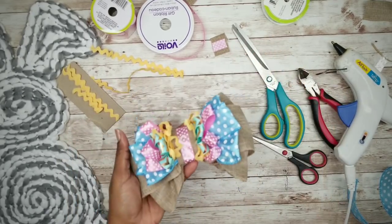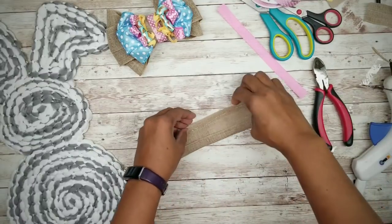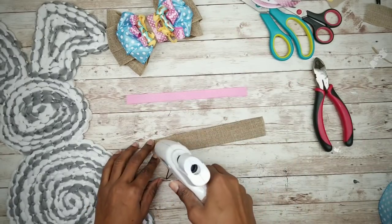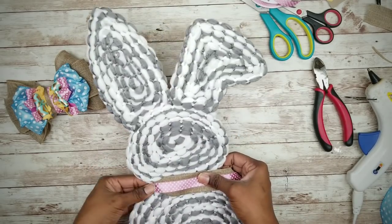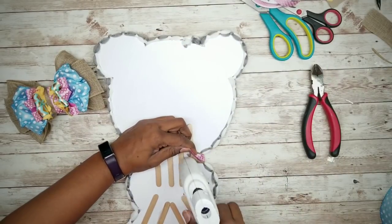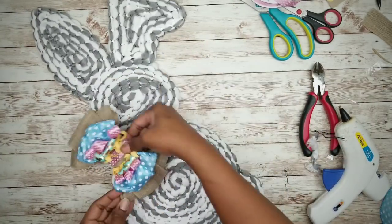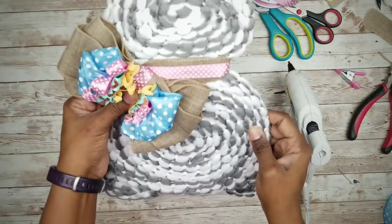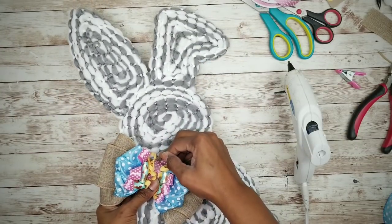Now take another small length of that base ribbon and resize it to about an inch wide. Run a bead of hot glue down the middle and apply a decorative ribbon. Take that ribbon, fit it around the bunny's neck area, flip it over, and hot glue it in place. Once I picked a spot, I decided to pin the bow in place rather than hot glue it, so I can change it up whenever I want.